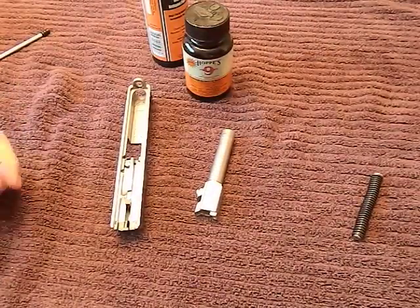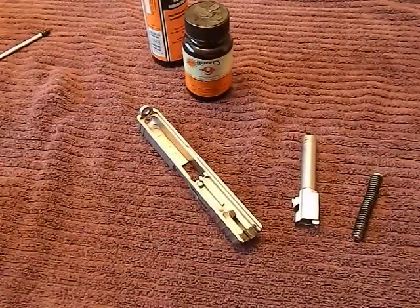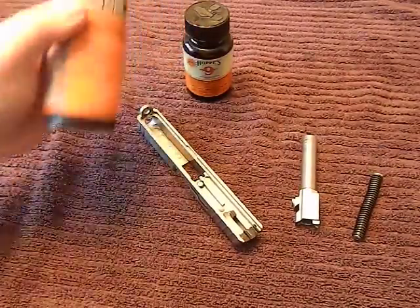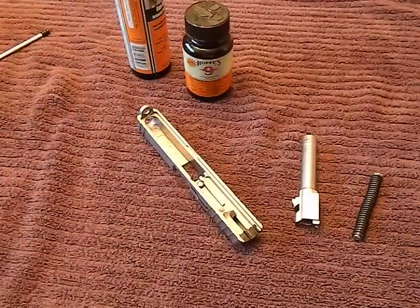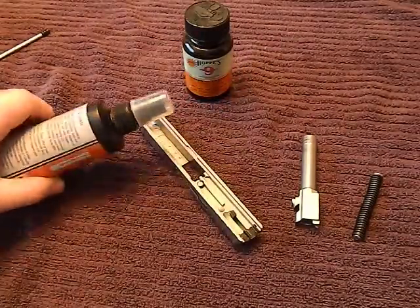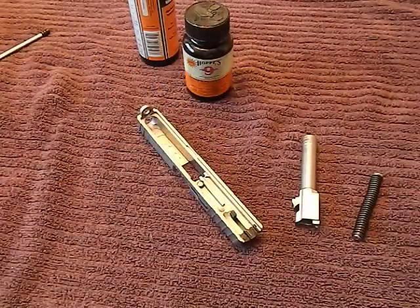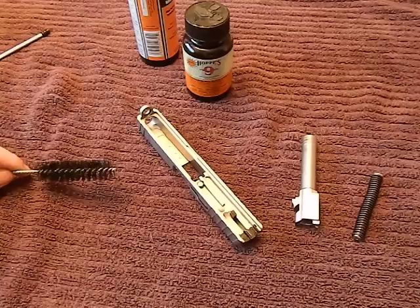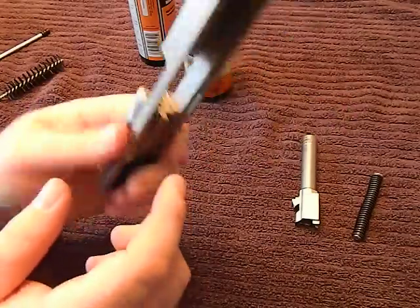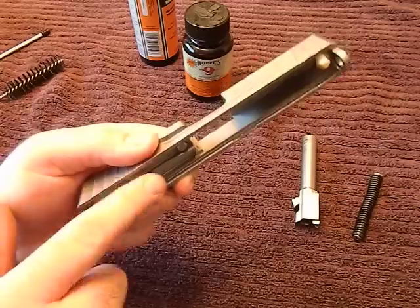I leave my barrel for last. The slide is probably the most challenging part to clean. At this point it's been sitting, so I'll take a rag, wipe out all that solvent, give it another couple of sprays of fresh solvent, and get in there for a good once-over to get the worst of it out. You're probably going to see quite a bit of gunk, and where it's going to be worst is where the firing pin comes out — that area right there.